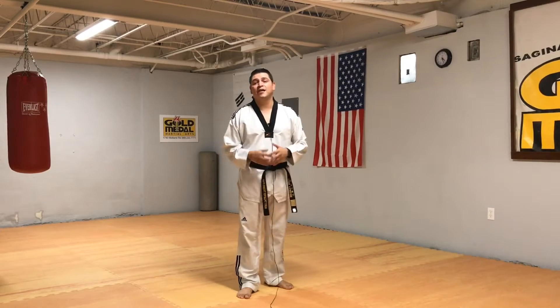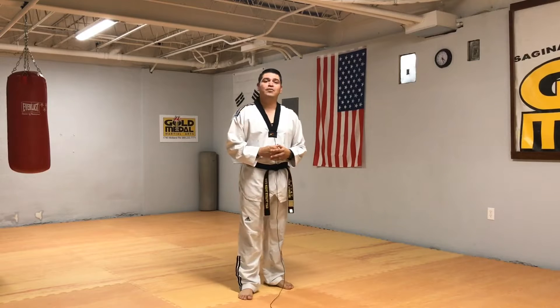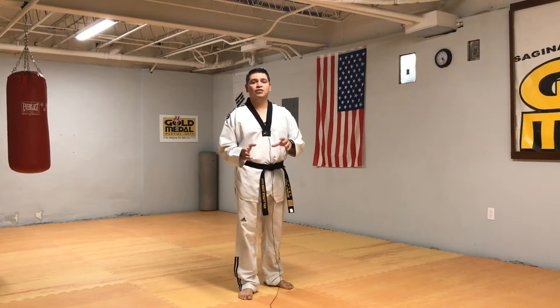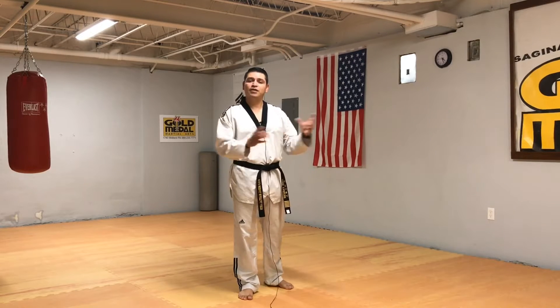Hello and welcome to Gold Medal Martial Arts. I'm Master Jon Vasquez, a fifth degree black belt with the World Taekwondo Federation. Today's video we're going to be talking about speed, quickness, and agility — things that you can do to add some speed and quickness to your kicking, either attacking or counter-attacking.